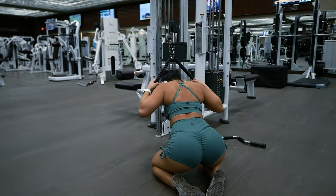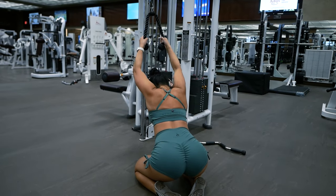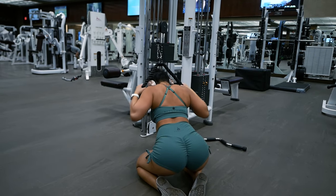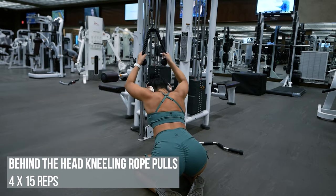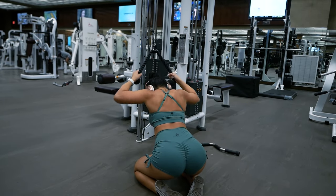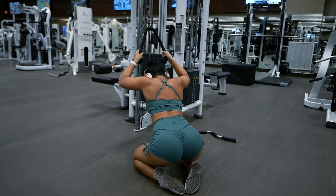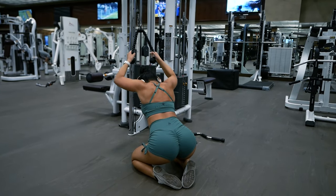Going right into our next exercise, we will be doing a superset — four sets of 15 reps for each of these two exercises. The first exercise, we're going to call them behind-the-head kneeling rope pulls. The second exercise are cable bicep curls. We'll do 15 reps of the behind-the-head rope pulls and go immediately into 15 cable bicep curls. Rest about 90 seconds between each set.